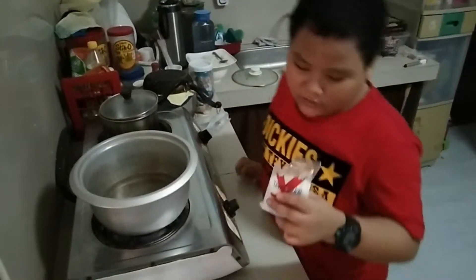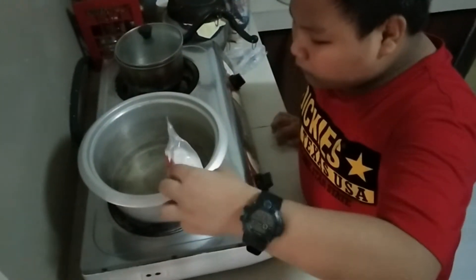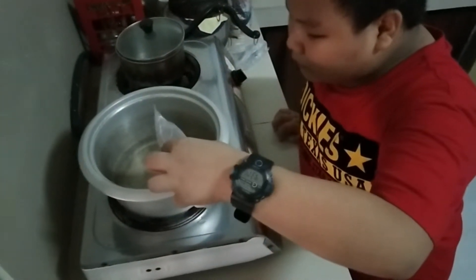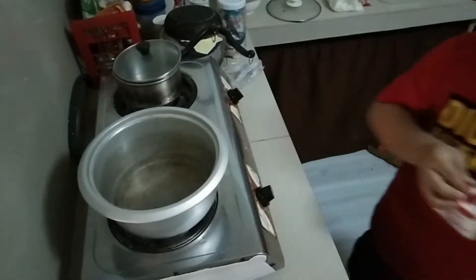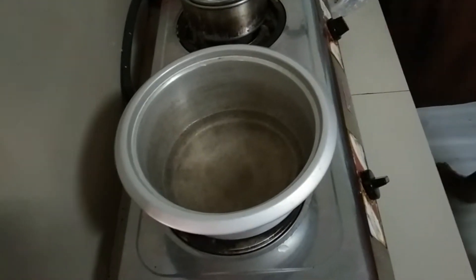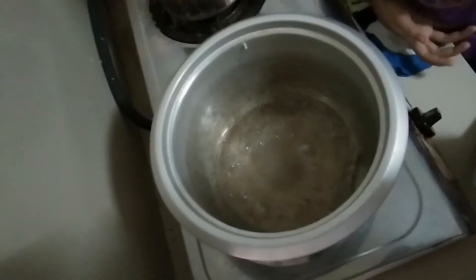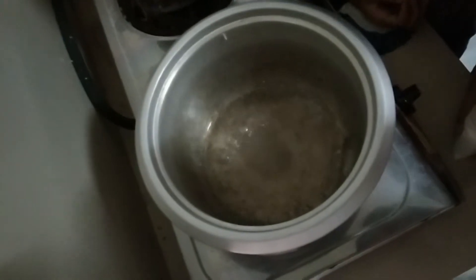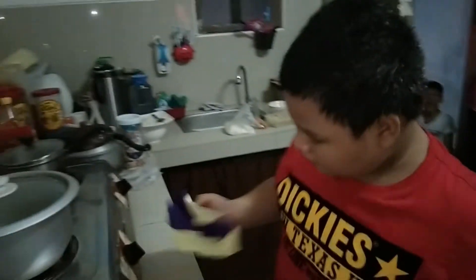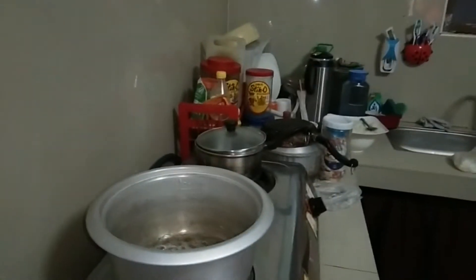We will put sugar in boiling water. A few moments later, this is what we call evaporation.